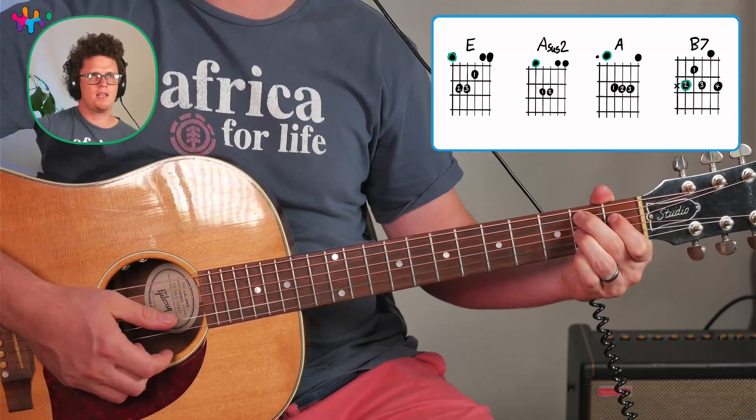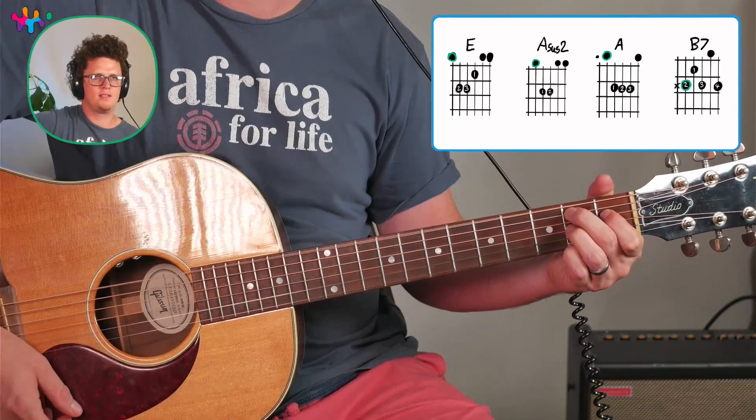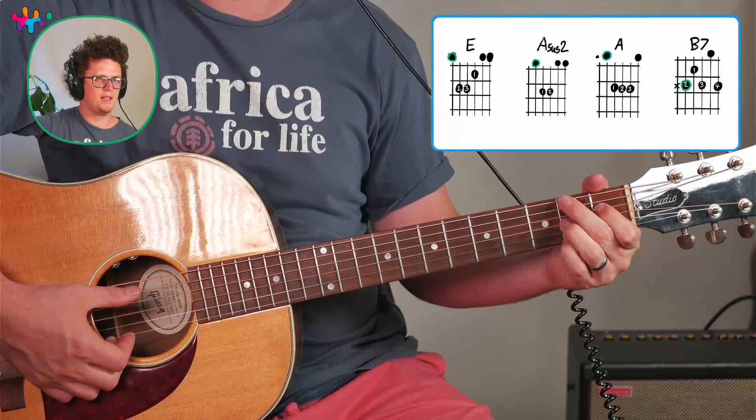Make sure with the B7 chord to mute the top string — it's very important. Some people don't do it and then it sounds bad. So you want to just get this finger to press a little bit higher to mute that string.